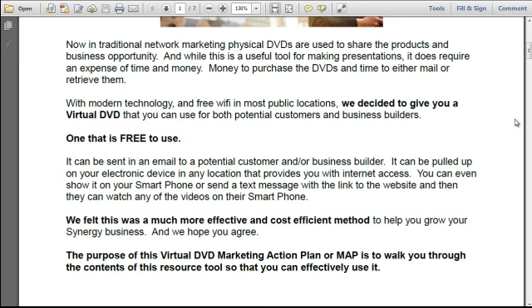It can be sent in an email to a potential customer or business builder. It can be pulled up on your electronic device in any location that provides Internet access. You can even show it on your smartphone or send a text message with a link to the website, and they can watch any of the videos on their smartphone. We felt this was a much more effective and cost-efficient way to help you grow your Synergy business. The purpose of this virtual DVD marketing action plan, or map, is to walk you through the contents of this resource tool so that you can effectively use it.